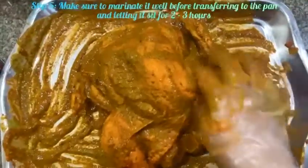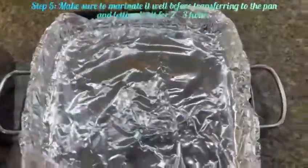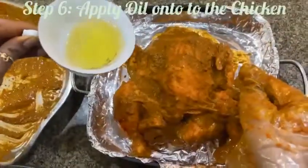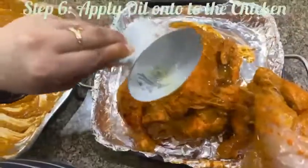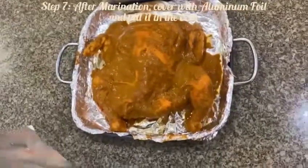After you're done marinating your chicken with all the spices, put it into a pan and let it marinate for two hours. Put oil on the chicken and spread the masala all over your chicken, then put it into the oven. After it's done marinating for two hours, cover with aluminum foil and put it into the oven.